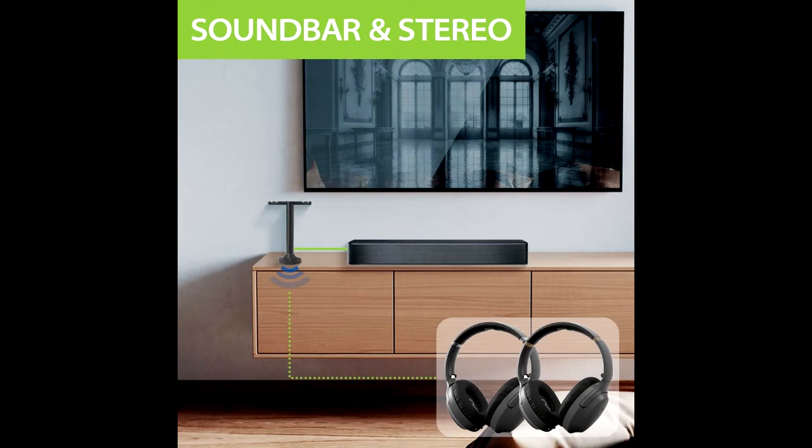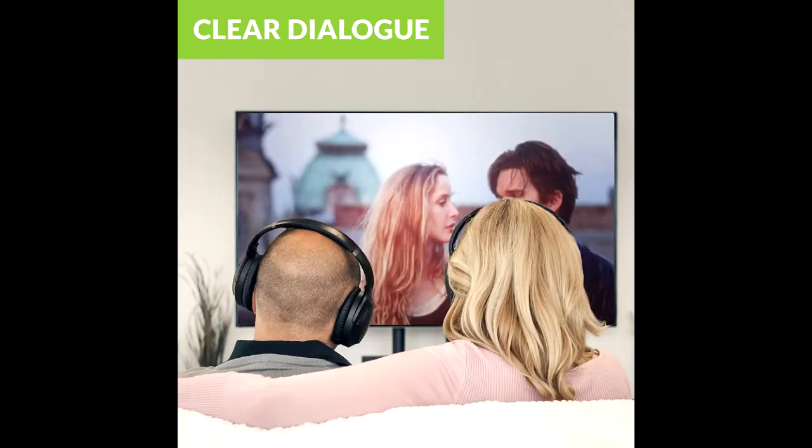The Avantri Duet's pass-through feature allows headphones to work together with your existing soundbar or stereo AV receiver while sharing the same audio output port on your TV. Hear the TV at your own volume through the headphones while your family and friends listen through the speakers.